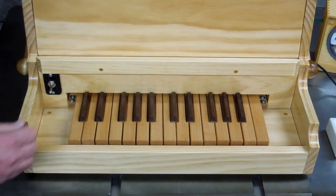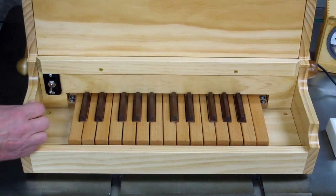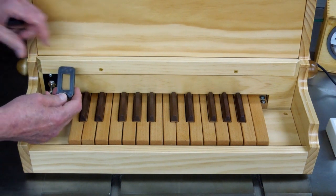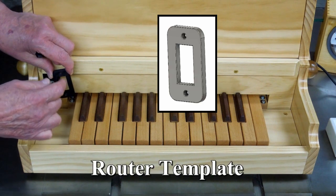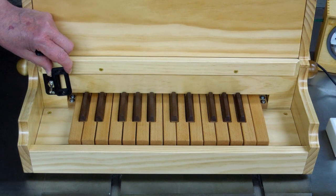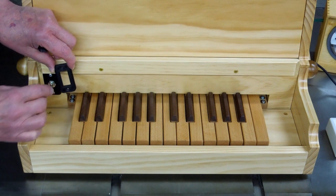With the calliope completed, there's an on-off switch here. I printed up two different pieces to mount the switch. This one is a template for the rectangular shape of the switch, and that switch is in the wood — it's quite solid.